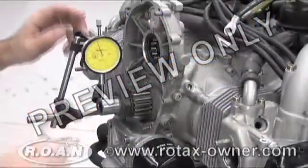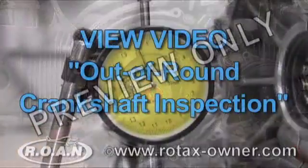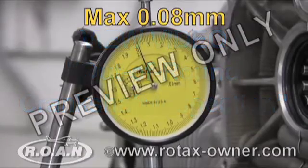The crankshaft at the PTO end must be inspected for runout or out of run. For detailed instructions on this procedure, please view our video on checking the crankshaft for out of run.